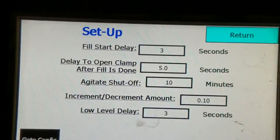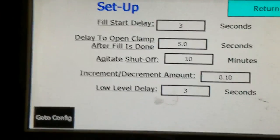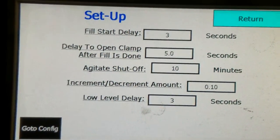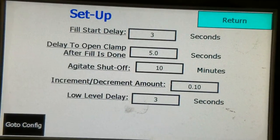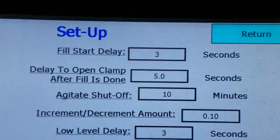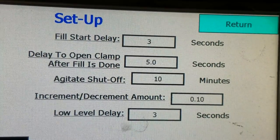You have your setup screen here. You have a fill start delay — what that is, once you hit the foot switch, how long until the actual auger starts to turn. When you do hit the foot switch, the bag clamp itself will close and hold the bag, and then it will wait the amount of time set in the fill start delay. Right now it's 3 seconds.